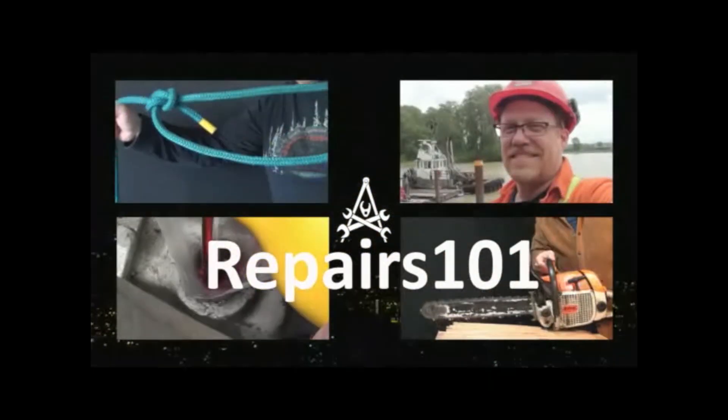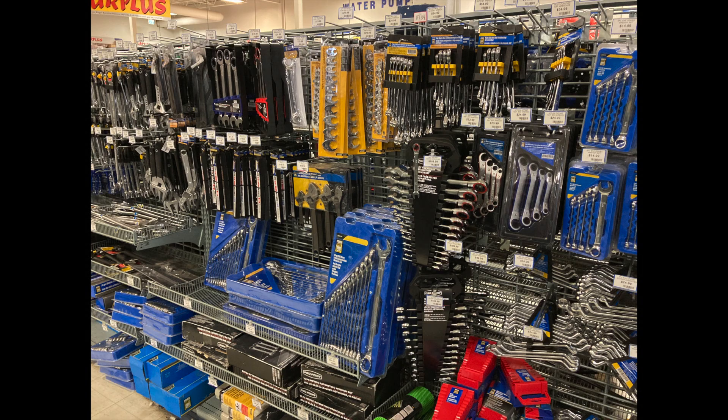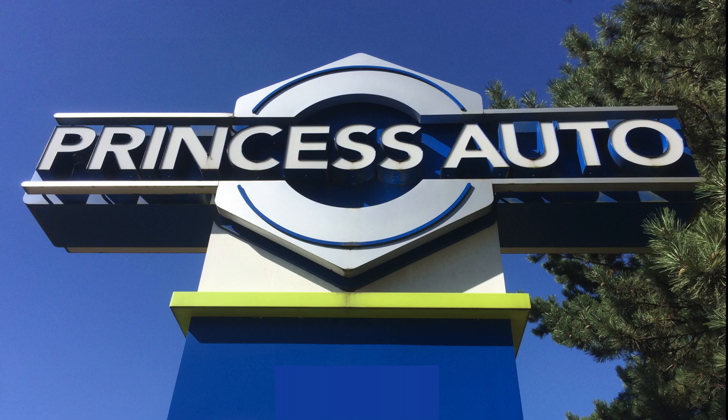This episode of Repairs 101 is sponsored by Princess Auto. All the tools you need to complete this repair are available at Princess Auto. Check out princessauto.com.